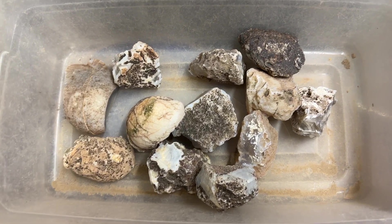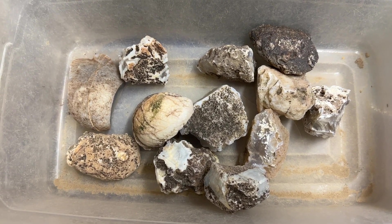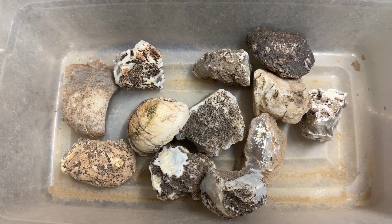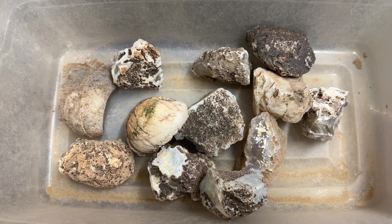I'm over in another location working on a saw for somebody. I just got the saw put back together again. I got a handful of rocks here I'm going to use to test the saw to make sure it's cutting properly.